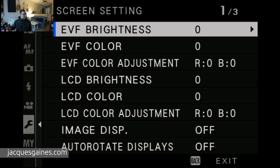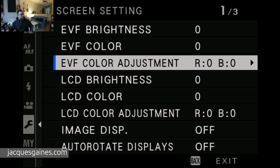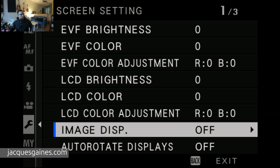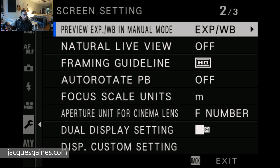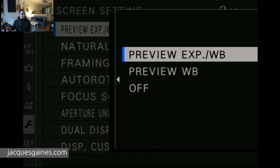Press screen setup. Now you go down past auto rotate displays. The next option right there is "Preview Exposure/White Balance in Manual Mode." Now you go into this and you can decide whether you want it off or on right in this menu.